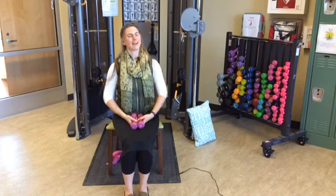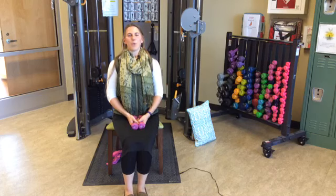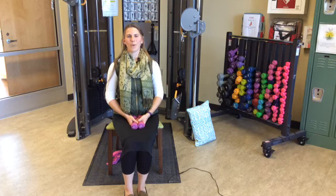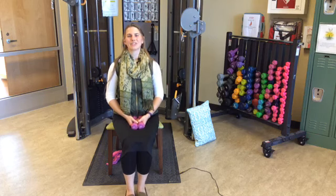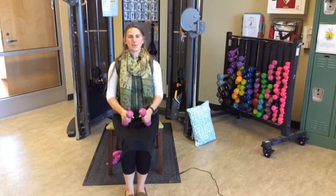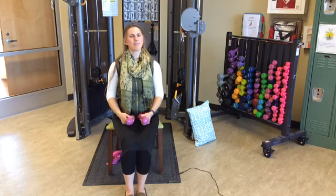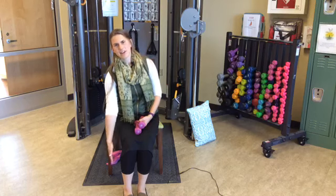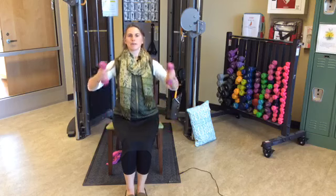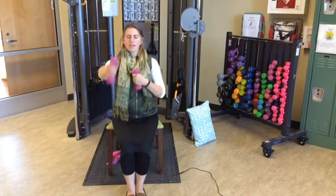Take a couple of deep breaths after that one — let your arms relax a bit. Breathing in through the nose and out through your mouth. Now the weight drop: weight in each hand. We're going to bend at our waist and take it diagonally down in front of us, as if we were picking something up off the floor. This is to your comfort level — down to your knee, ankle, or the floor, whatever suits you — but make sure you come up nice and tall.